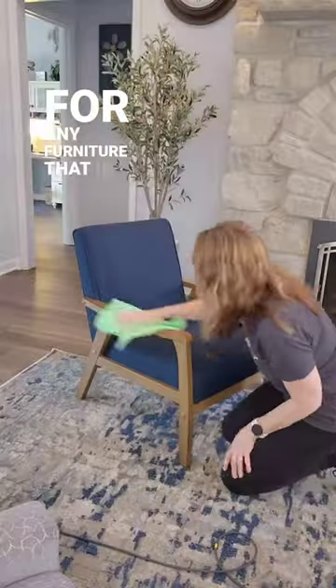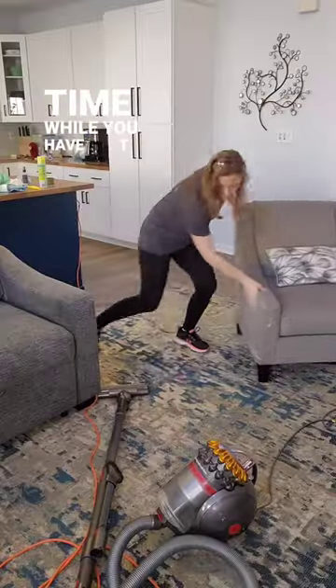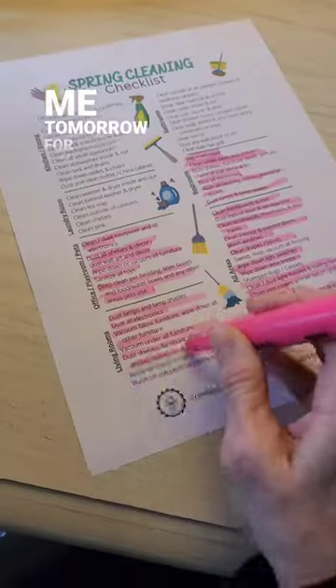For any furniture that is fabric covered, we're going to take a vacuum and get all of that cleaned really good. This is also a great time, while you have that vacuum out, to get underneath the furniture. We'll finish up by getting the lamp. Join me tomorrow for day eight.